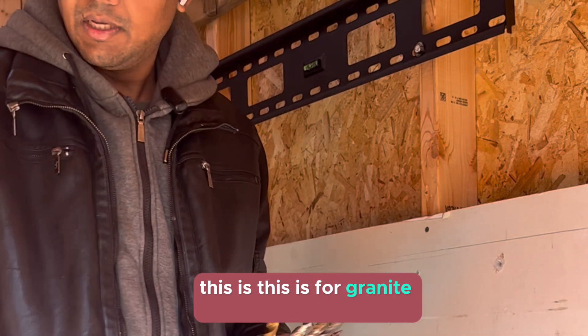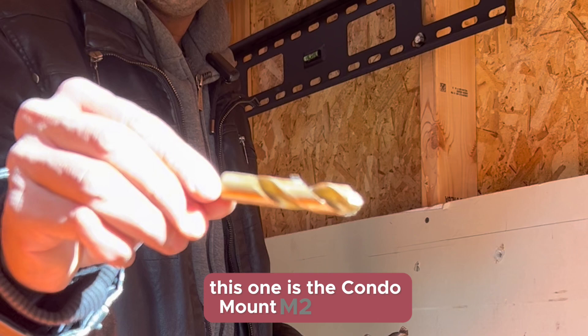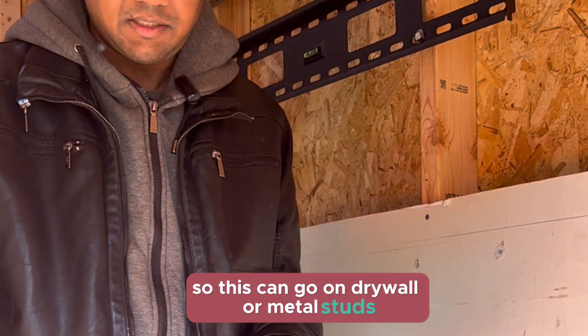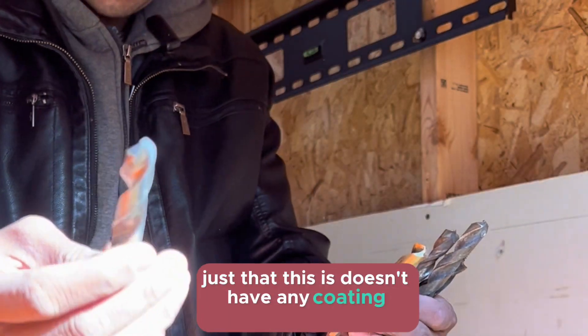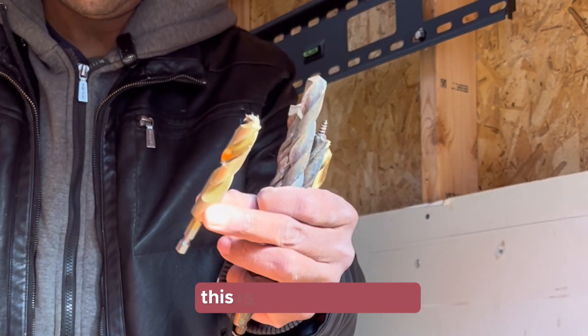This one is the Condo Mount M2 drill bit, which can go on drywall or metal studs. This is another half-inch drill bit, similar to the last one, except it doesn't have any coating whatsoever, so it can rust — it's for one-time use, while the other is for long-term use.